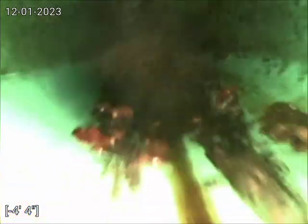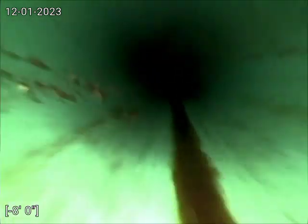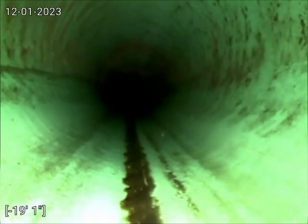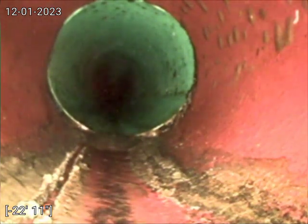As I pull it back, you can see there's no more water standing there. That is the transition from the SDR 17 to clay.